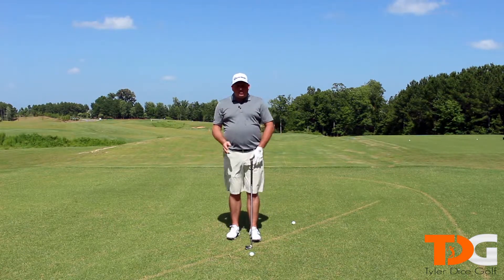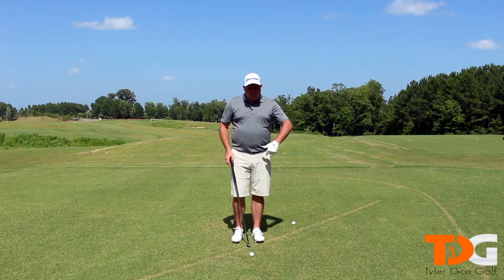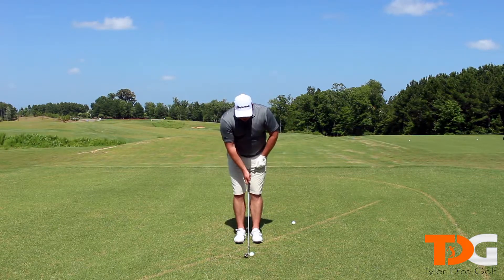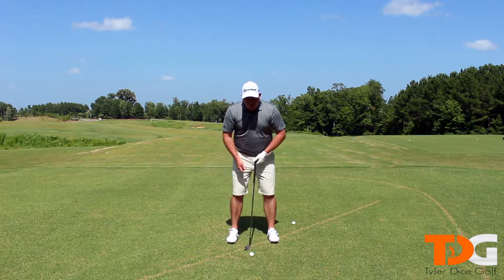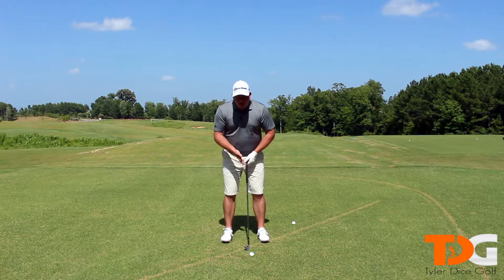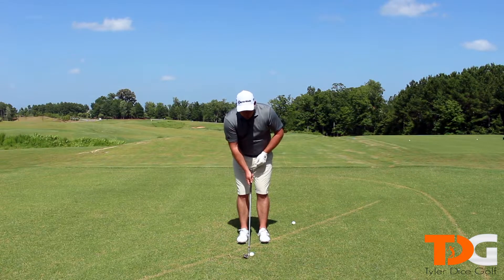When you're hitting your little wedge shots, hitting your partial swing shots, how should your setup look? Let's start with ball position. Ball position should be in the middle. If you want to hit the ball a little bit lower, move it back a little bit. If you want to hit it a little higher, you can move it up. Your ball position should be right in the middle.